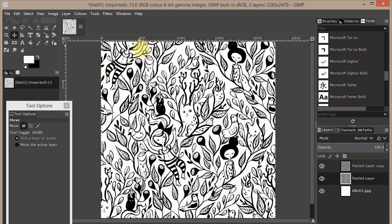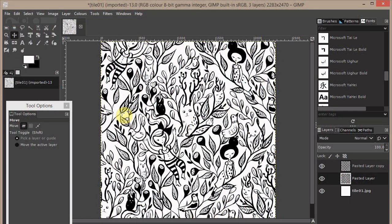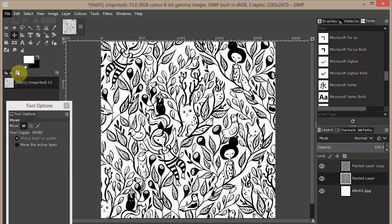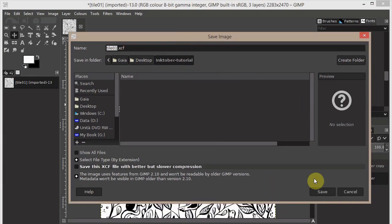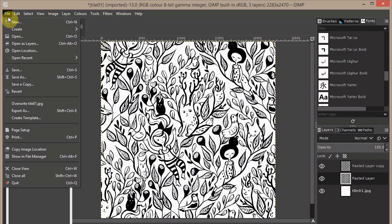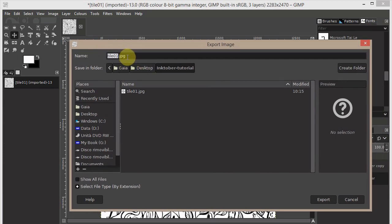If you want to learn how to color this design in GIMP, you can follow my classes on Skillshare. To save, you can use File > Save to save with all layers as an XCF file. If you want to upload to Spoonflower, you need to export it as a JPEG or PNG.